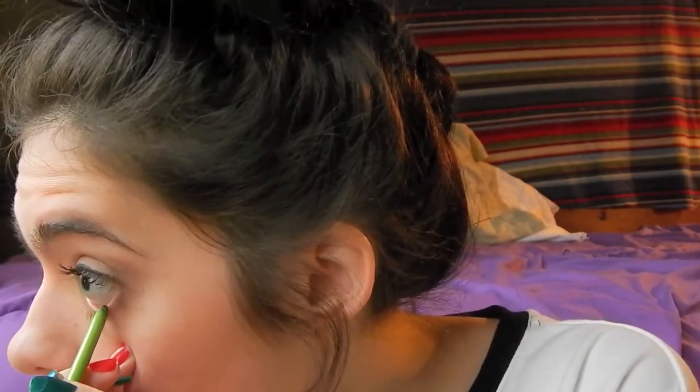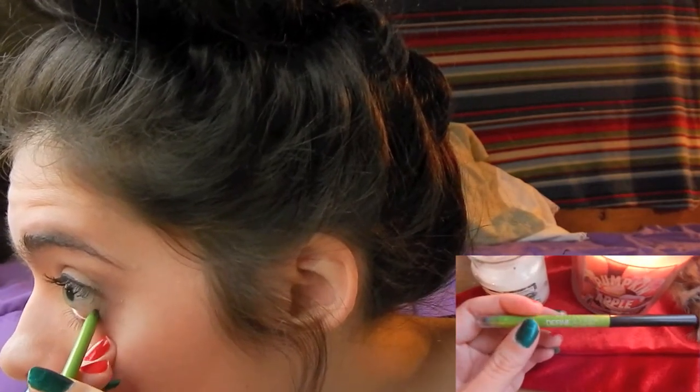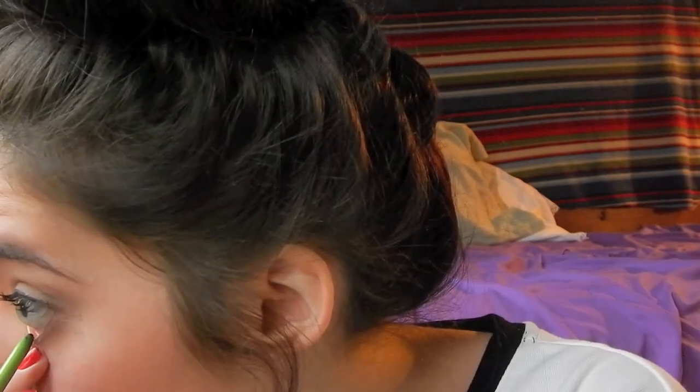So here I'm using my water liner by Maybelline and I love this product. I'm just applying that to the inner half of my water line.